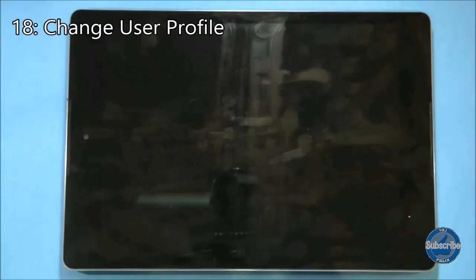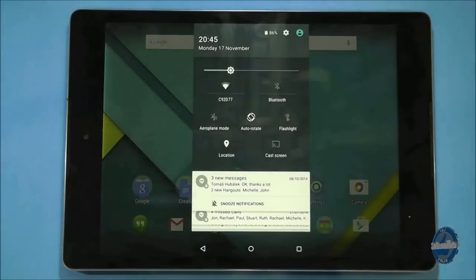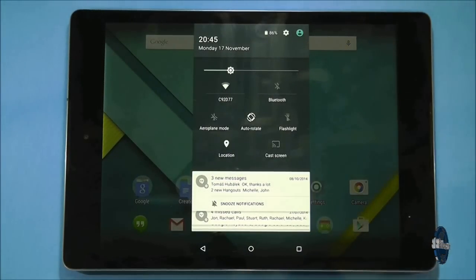There are two primary ways to switch users. The first is from the profile button in the top right of the lock screen. The second is from the top of the notification tray if you swipe down with two fingers when your tablet is unlocked.